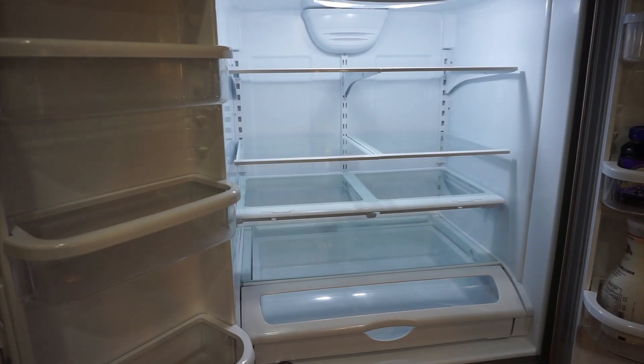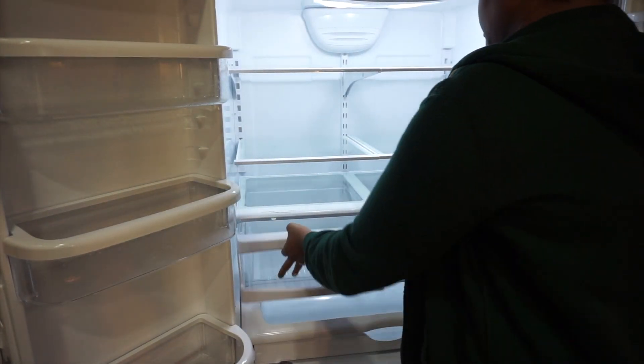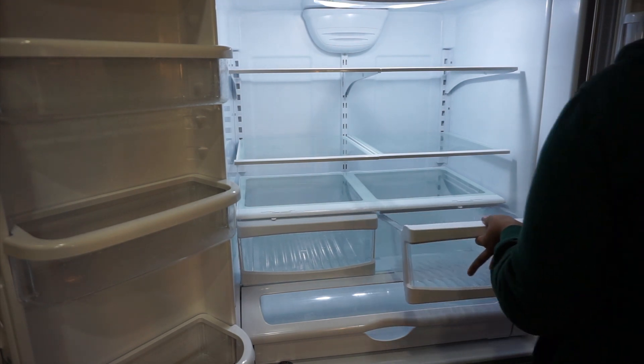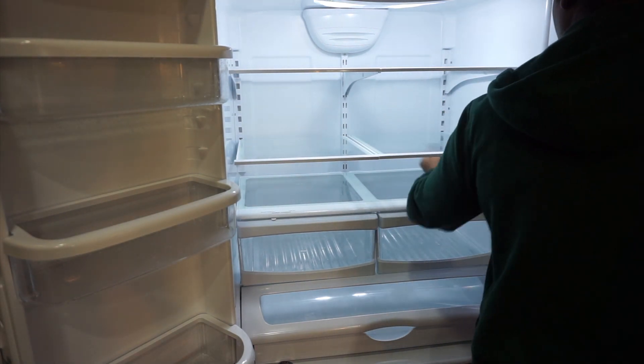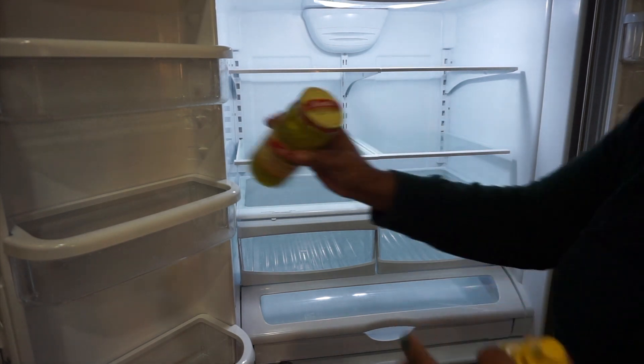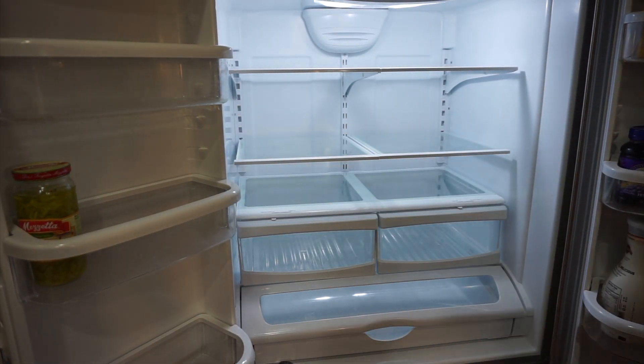So now I start with a fresh and clean refrigerator — I am so excited about this! After I wipe everything down, I'm going in with those organizers I picked up from the Dollar Tree. The Dollar Tree is really a great spot because everything is always inexpensive and you can really find a lot of things to help keep you organized. I'm just going to start by putting things back that I know we use and that are within date.